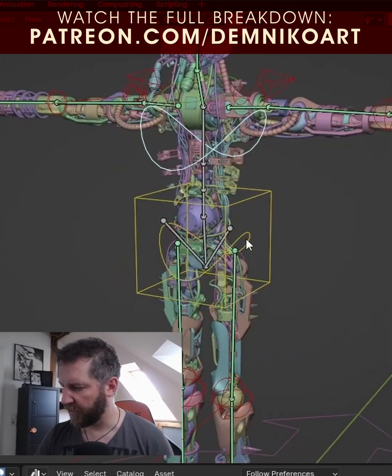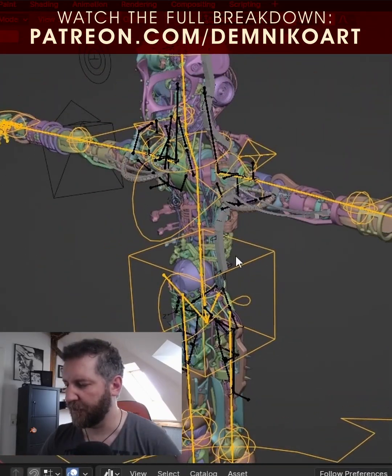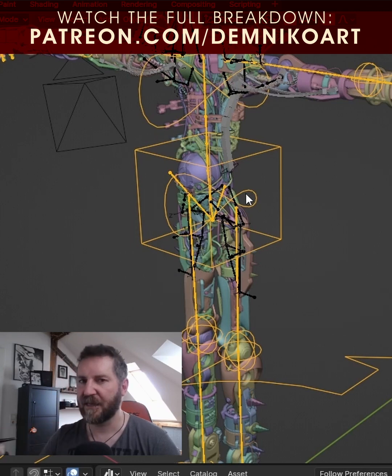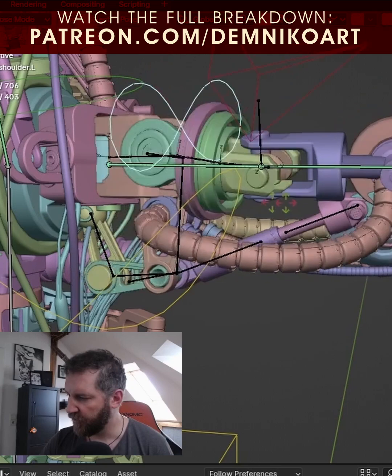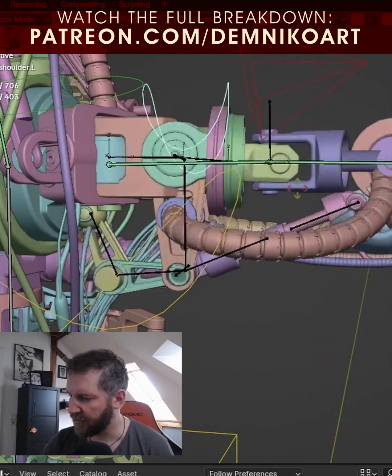This whole body is moving. The cables bent. It's always good to have a simple rig and then sub-rigs — basically secondary rigs — that drive all the details and all those mechanical parts. You can see the pistons moving, and the lower parts as well.